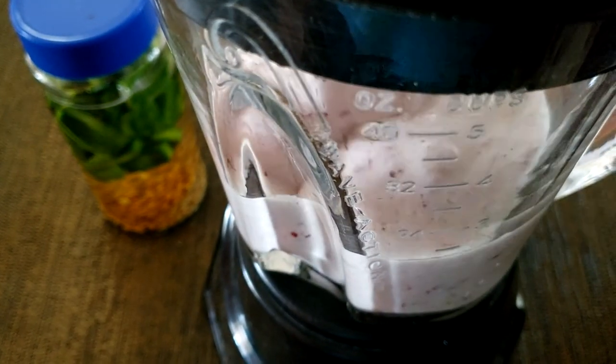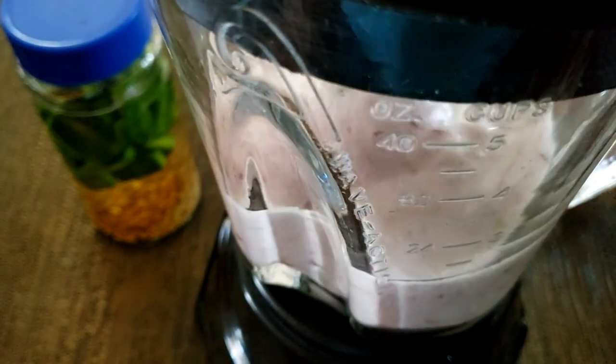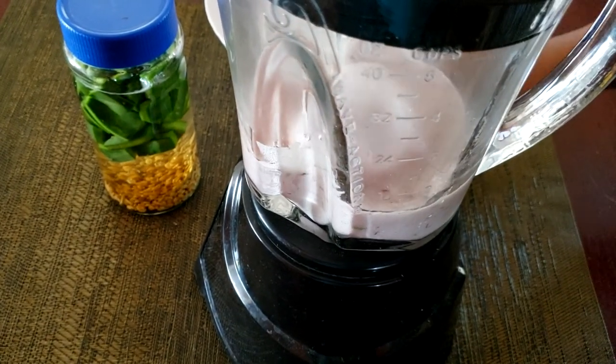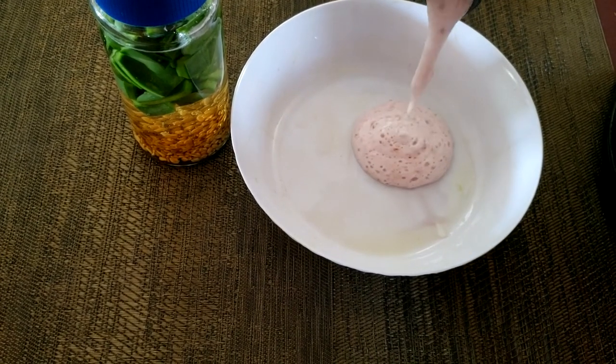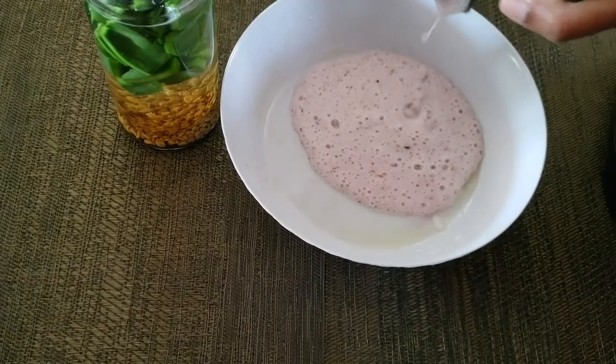I must confess I love this nice pastel pink that the hibiscus added to my treatment — it looks so good! We're going to pour now and combine the tuna and fenugreek water with the aloe vera and hibiscus.